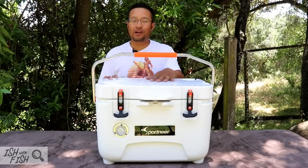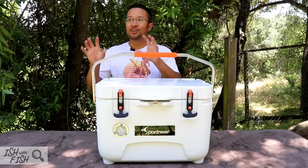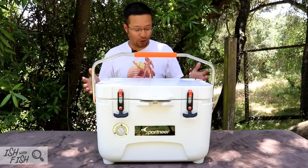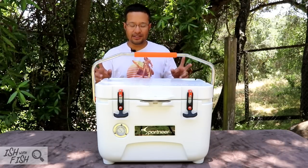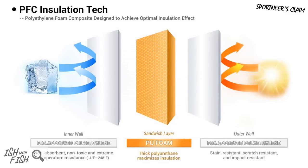The Sportnear 25-quart cooler actually goes by that name. It doesn't have an official name, but if you look on Amazon, it is listed as the Sportnear 25-quart cooler. The cooler consists of really two pieces: the lid and the base. Each piece seems to be one single molded piece of plastic — I assume it's filled with foam for insulation.